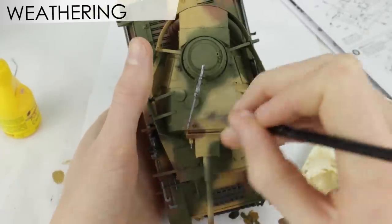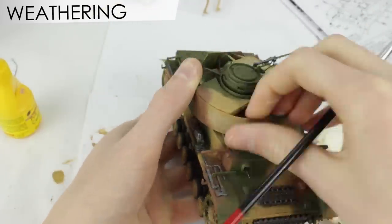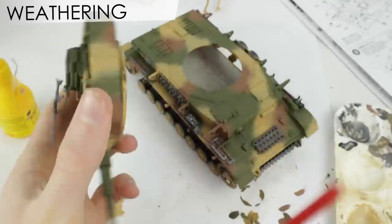I dry brushed each of the camo colours mixed with some white over the areas in the centre of the panels to make them look weathered.